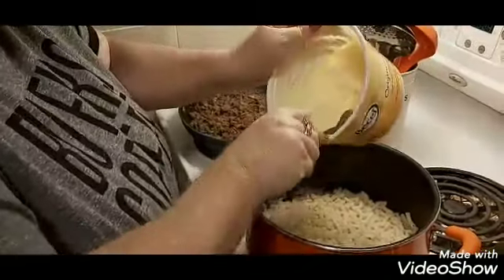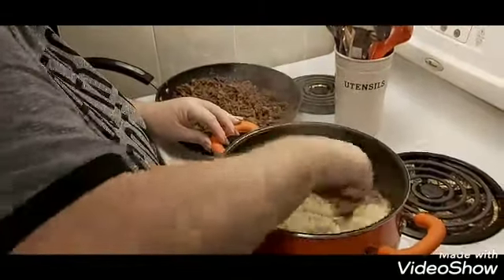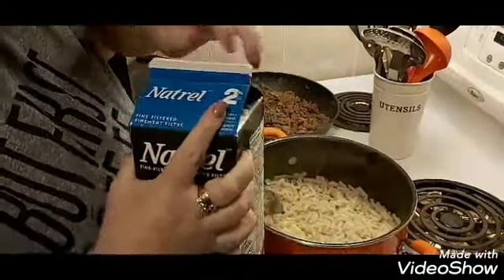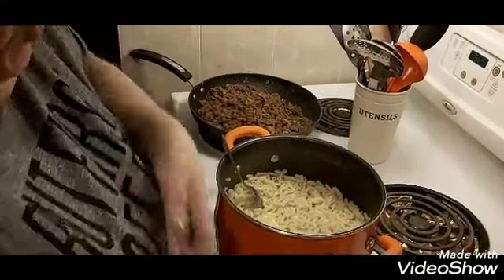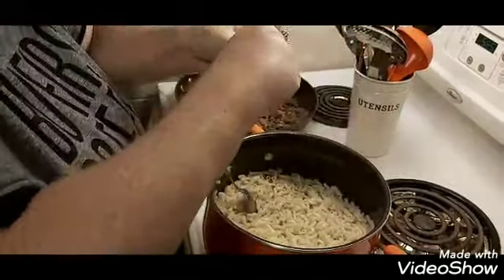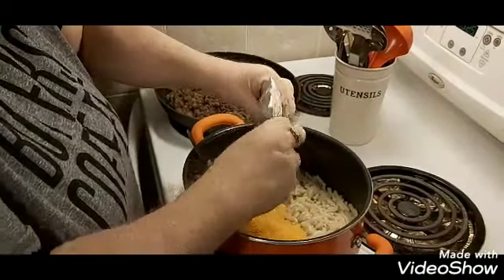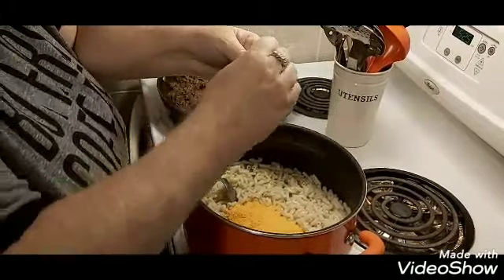My macaroni is done. You just make it according to the directions on the package. I'm stirring in some margarine, and I just put a drop of milk because we're going to add more to this so it doesn't need very much liquid at all. And of course my two packages of Kraft dinner cheese. I know it's a very budget-friendly meal, especially because it lasts so long. It's one of my favorites — it's a real comfort food.